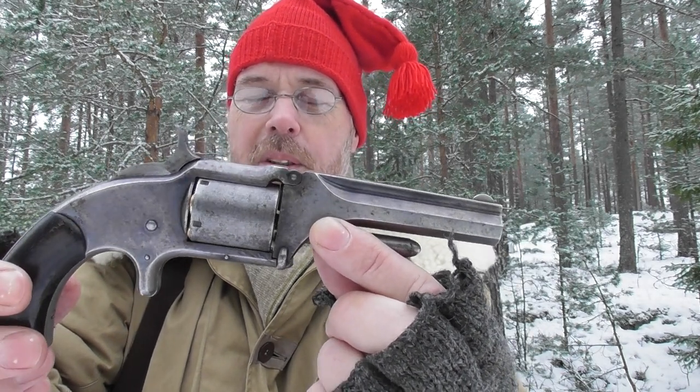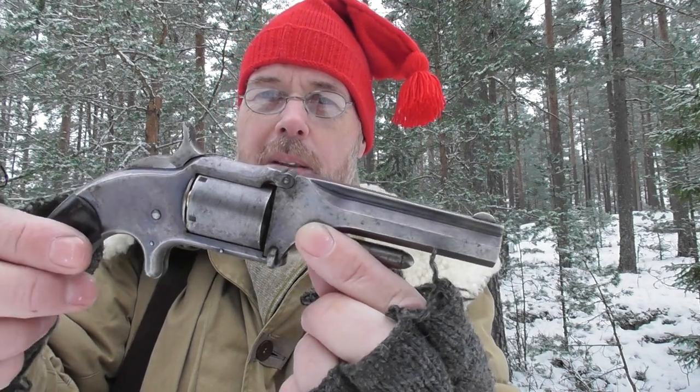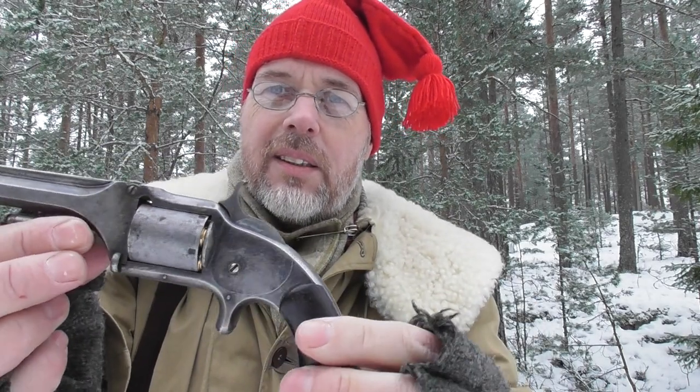This one looks like somebody carried it in their pocket quite a bit because there's not much finish left on it — just a nice patina that I really like. As you can see, this one is loaded, which I know what that means.